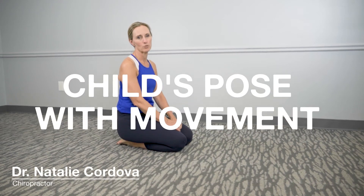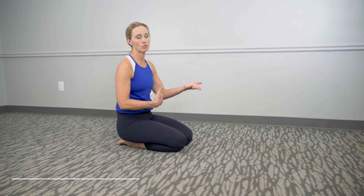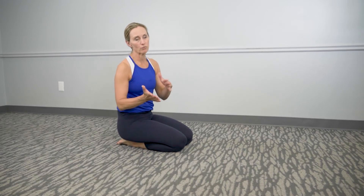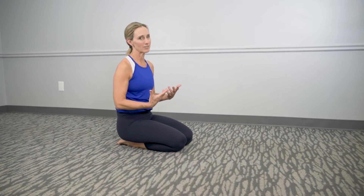This exercise is called the child's pose with movement. Getting into the child's pose is great to stretch out the spine and all the muscles of the spine. But as you move from side to side, you're going to really open up and stretch out the muscles of the side of the spine — that's the bonus.